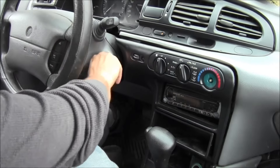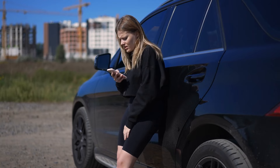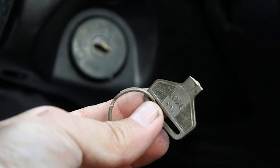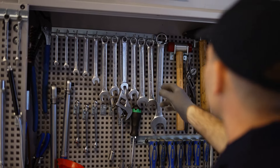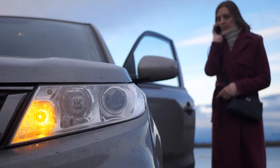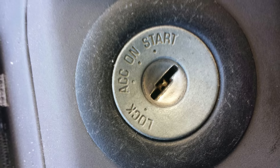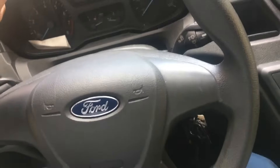If you're feeling panicked because you can't remove the key from the ignition, you're probably here for a solution. I know it's a very stressful situation, because there's always a risk of damaging the key or the ignition, which can lead to costly repairs. So before totally panicking, there are a few things to check to make sure they're not causing your key to remain stuck inside the ignition or preventing it from turning.